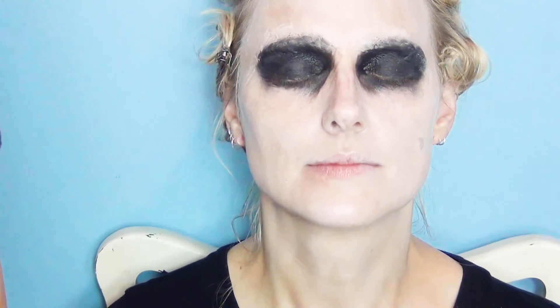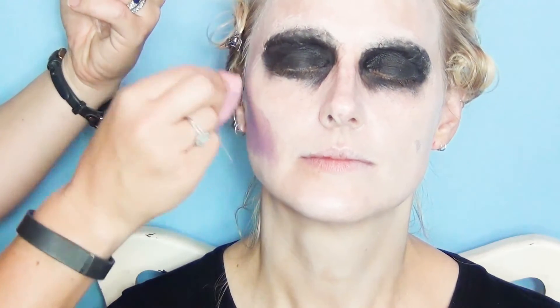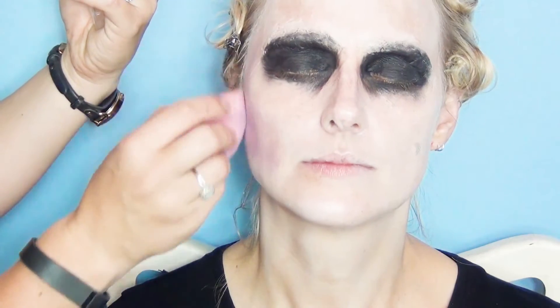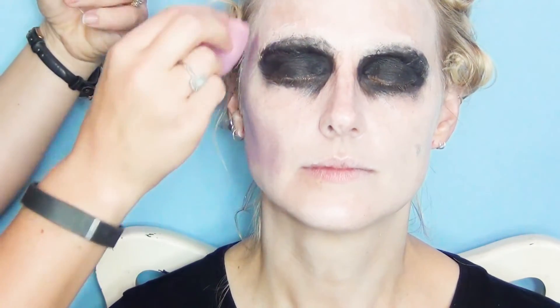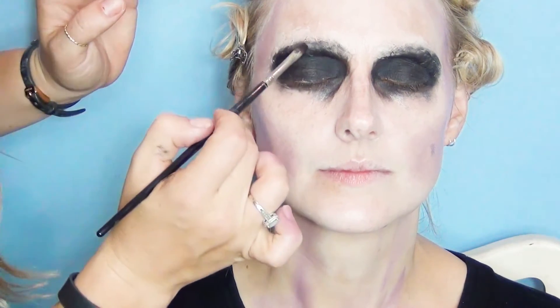This is my bruising palette by Kryolan and I'm going to use the purple. I'll blend it along the temple and anywhere I want it to be a bit hollow, then take a little more black along the top.